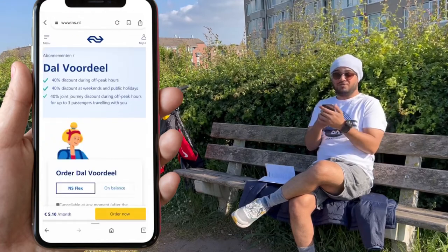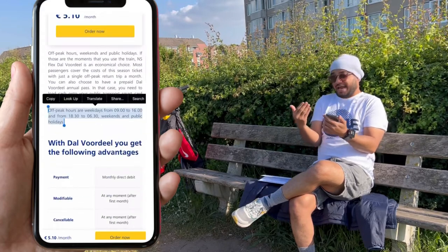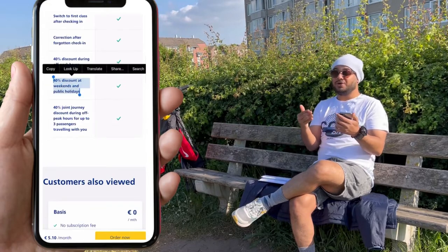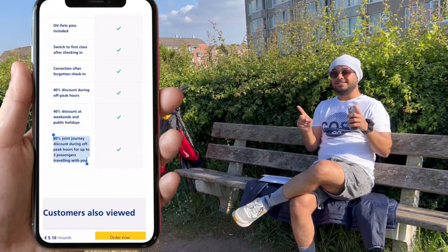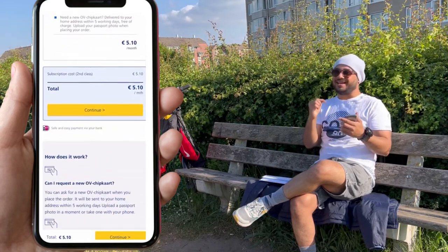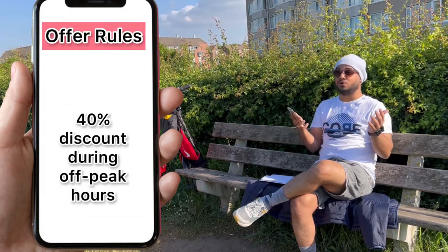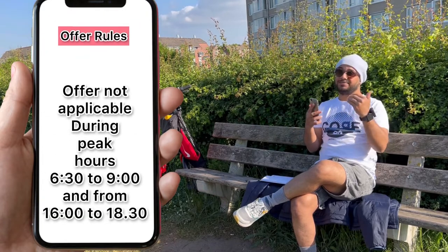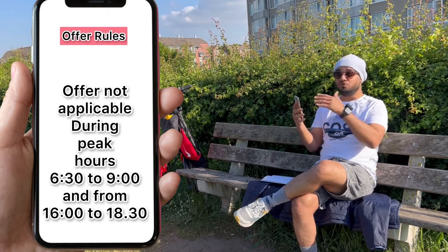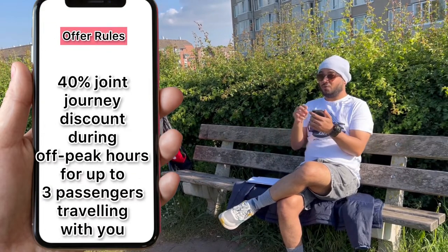If you are spending 5.1 euros per month and ordering the NS card along with the OV chip card, it is beneficial for you because you will get one month of free seasonal pass subscription. This offers different discounts for NS train travel from one city to another. It has certain limitations: you can travel only during off-peak hours — from 6 a.m. to 9 a.m. and in the evening from 4 p.m. to 6 p.m. you cannot use that offer, as those are rush periods.